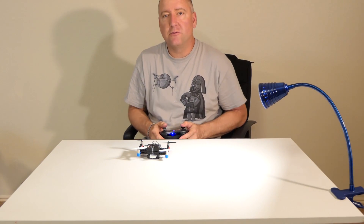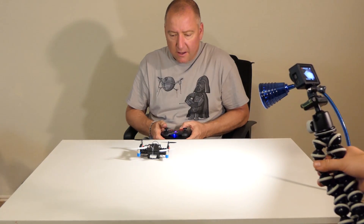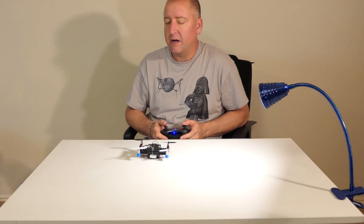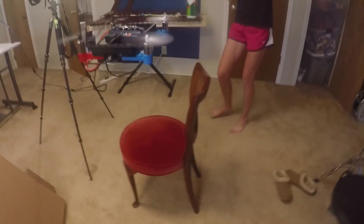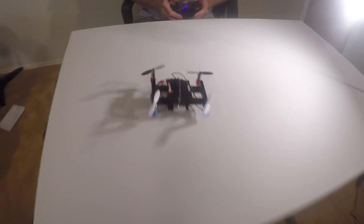I'm going to take it up and fly it around the room a little bit. It is challenging to fly. Make sure I'm in low rate and see what I can do. I'm going to see if I can land it gently on the table. Nice! There we go!